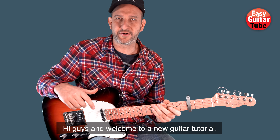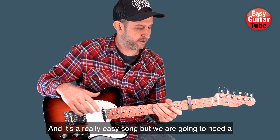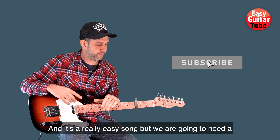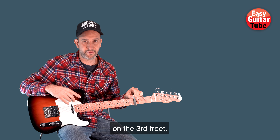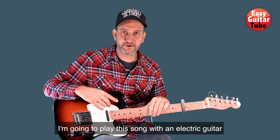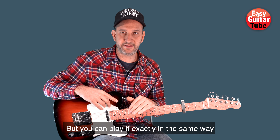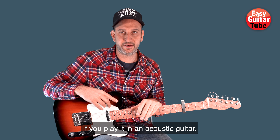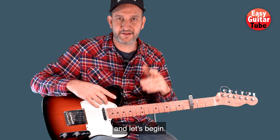Hi guys and welcome to a new guitar tutorial. In this video I'm going to show you how to play the song 'Not the Same God as Mine.' It's a really easy song but we are going to need a capo that we are going to put on the 3rd fret. I'm going to play this song with an electric guitar because the original one is like that, but you can play it exactly in the same way on an acoustic guitar. So just take your capo, tune your guitar and let's begin.